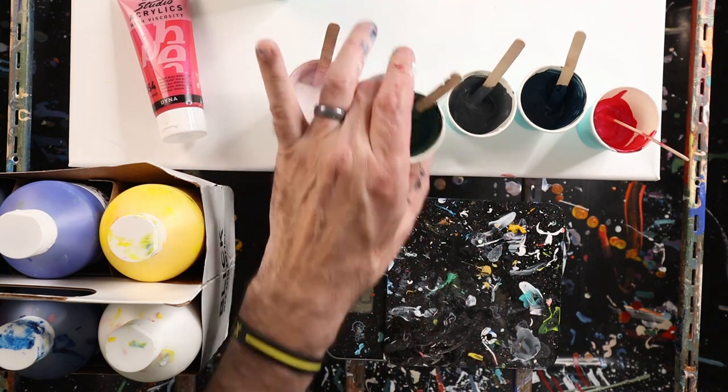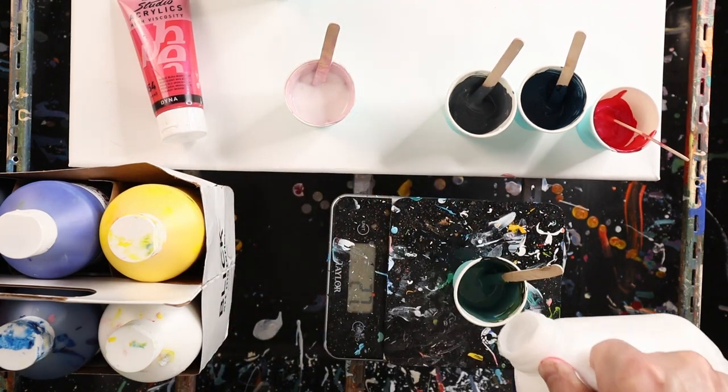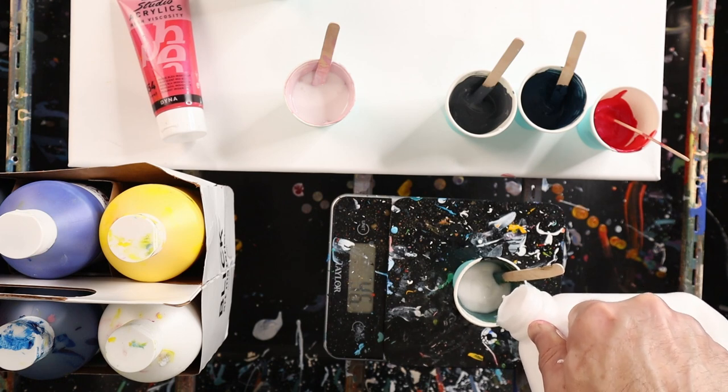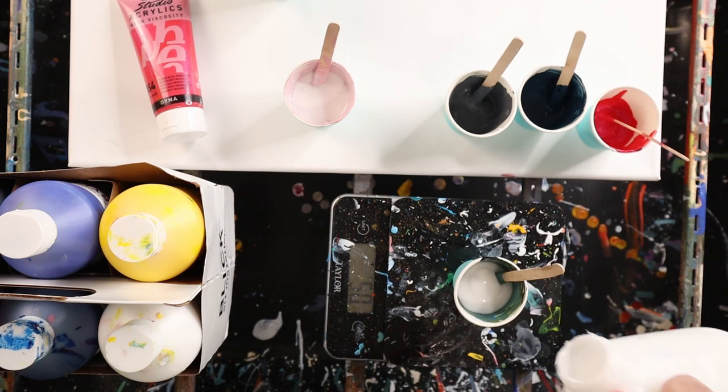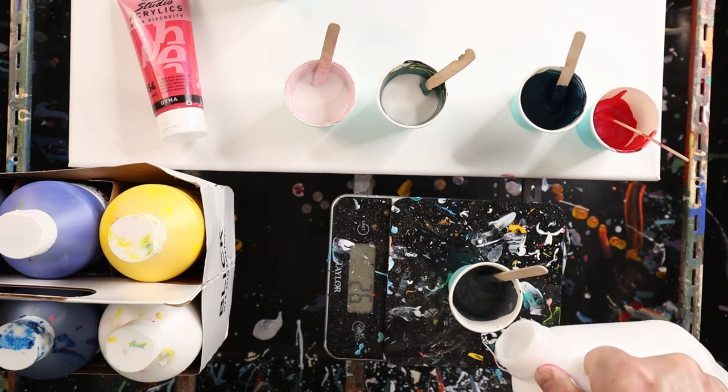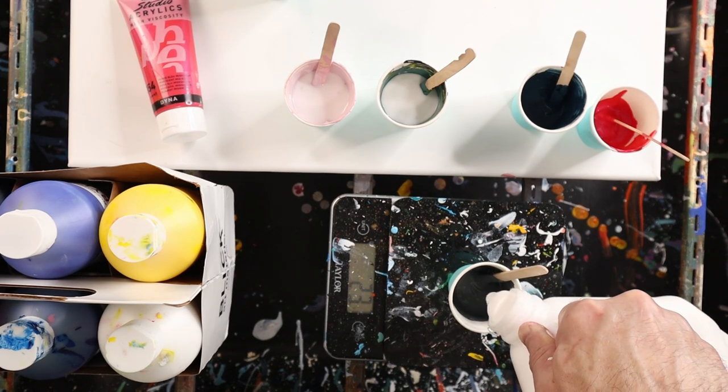With a drip pour, because it's dripping out of the cup, any consistency will work. The thinner it is the more it's going to mix. The thicker it is the bigger the hole is going to have to be to allow it to drip out of the cup. So in this case I'm going to try to use a kind of medium-thin consistency paint.